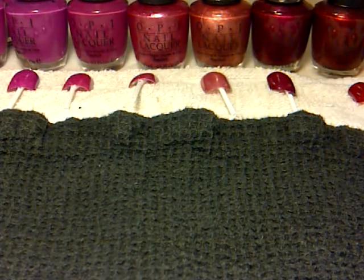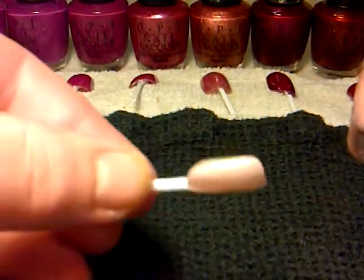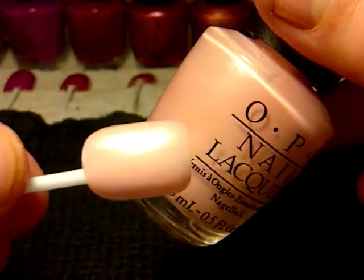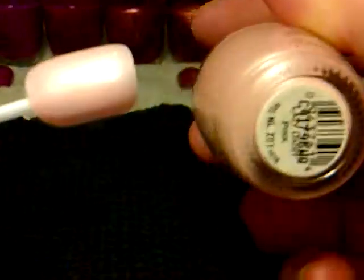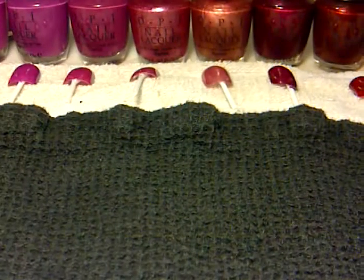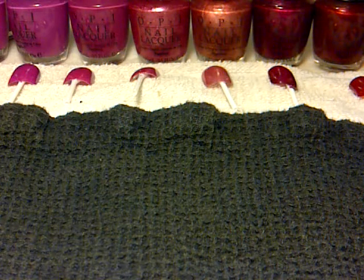And then you've got this one here — Lazy Daisy Pink. I think they're really nice, they've all got like a really nice shine to them and I really, really like them.